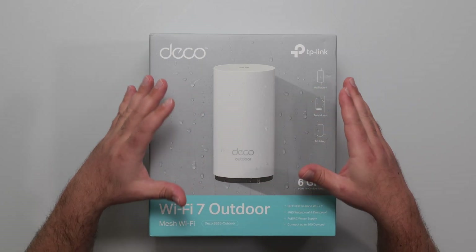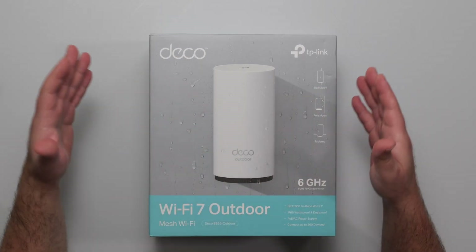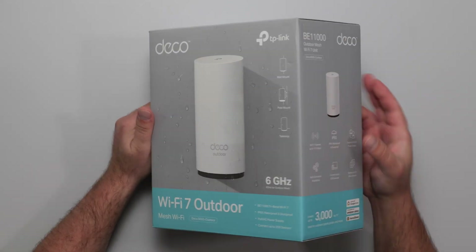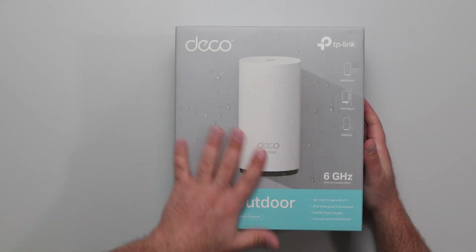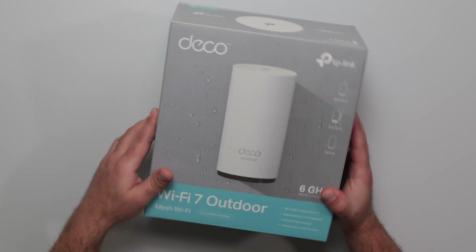I'm going to run some speed tests on this Deco B65 outdoor unit. This thing is designed to increase your Wi-Fi coverage throughout your yard. And yes, this water is actually part of the graphic — it actually looks pretty cool that they incorporated that in there.